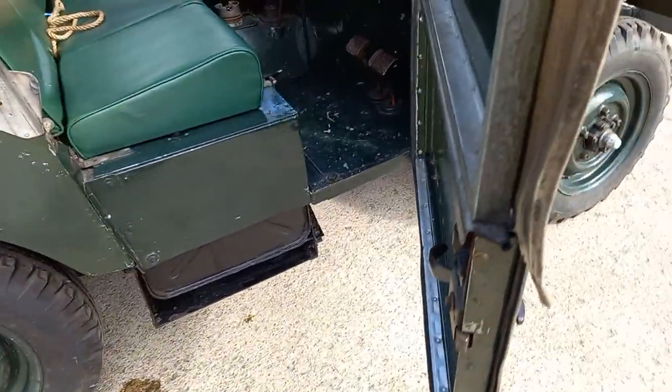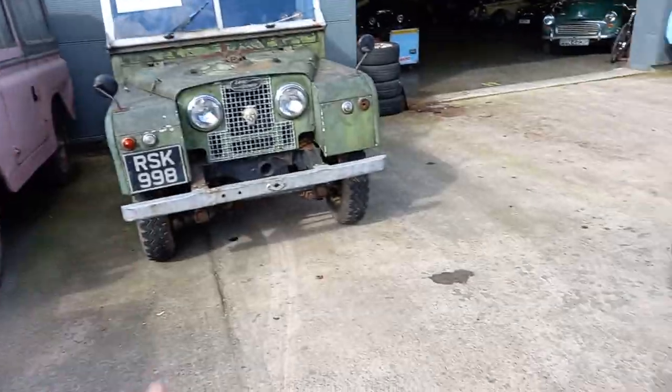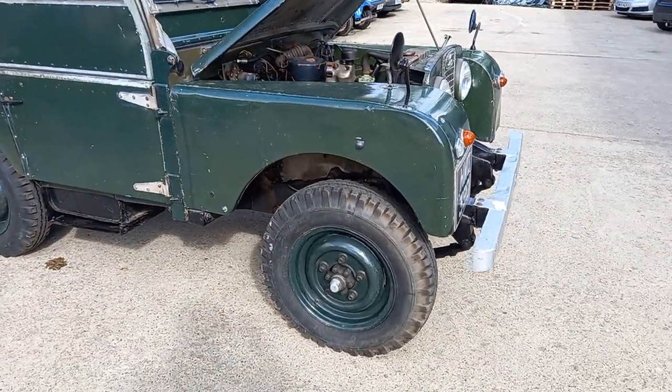I don't think I'd restore it, to be fair. I said the same thing when I was videoing this one here — I said if it was just a little bit better, you'd leave it as it is, and this obviously is. Just that little bit cleaner, I'd be tempted to leave it, I think.